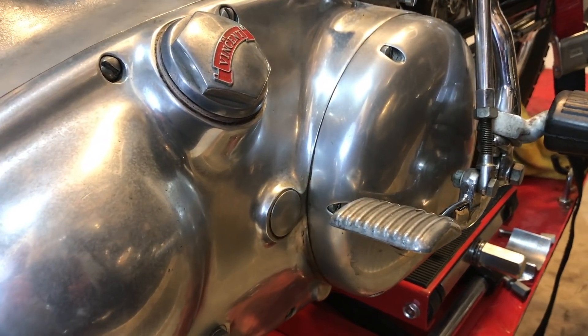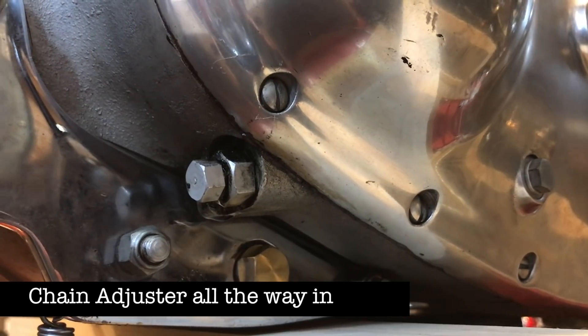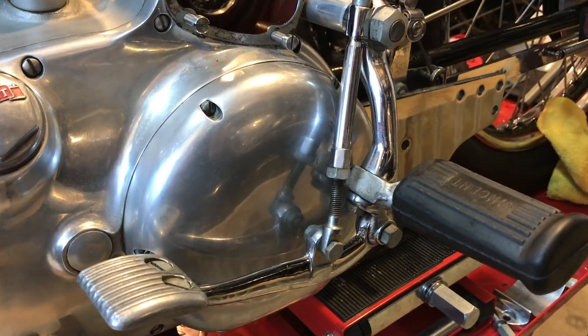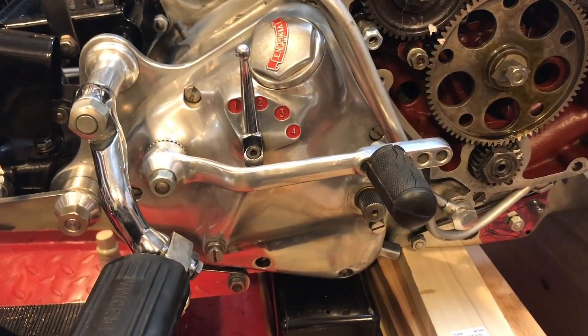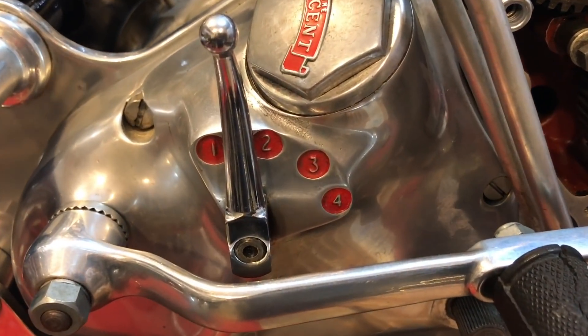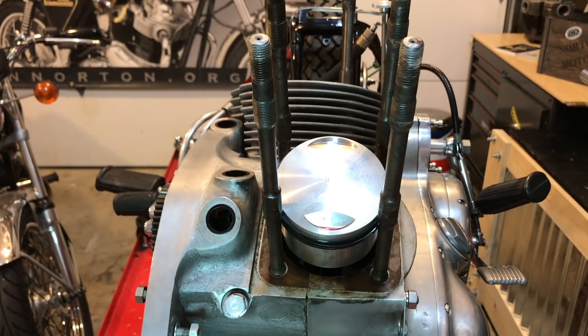I also recognise there's tons of work to do. I haven't even opened the primary side yet. For example, the chain looks like it might be stretched — thank you Duke Dude for calling that out. I also need to look at the clutch and give the gearbox a once-over, although it does change very easily on the bench. And then don't even mention the electrics — I haven't even considered what that's going to look like.